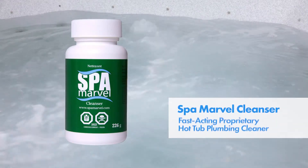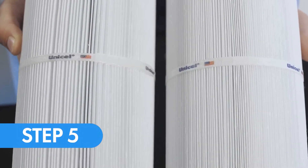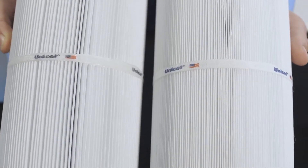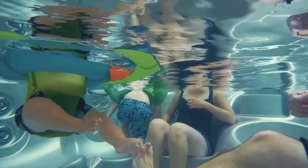Step 4. Use a plumbing cleaner or a purge product such as Spa Marvel cleanser and then drain the spa. Step 5. Fill the spa and install the clean filter as per your spa manufacturer's directions and carry on enjoying your hot tub the way it's meant to be enjoyed.